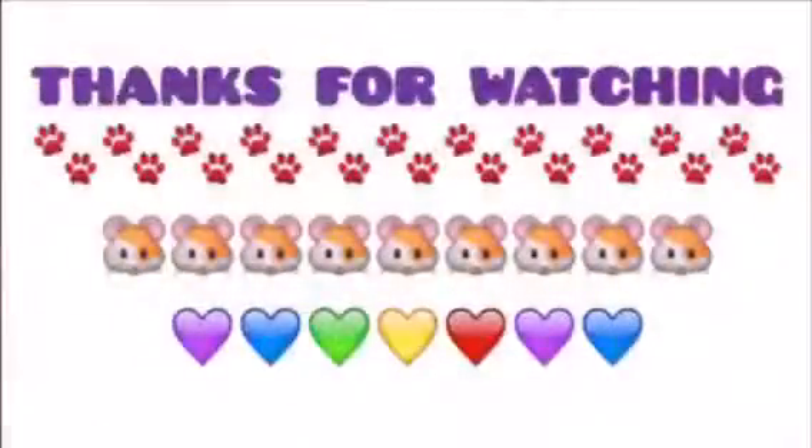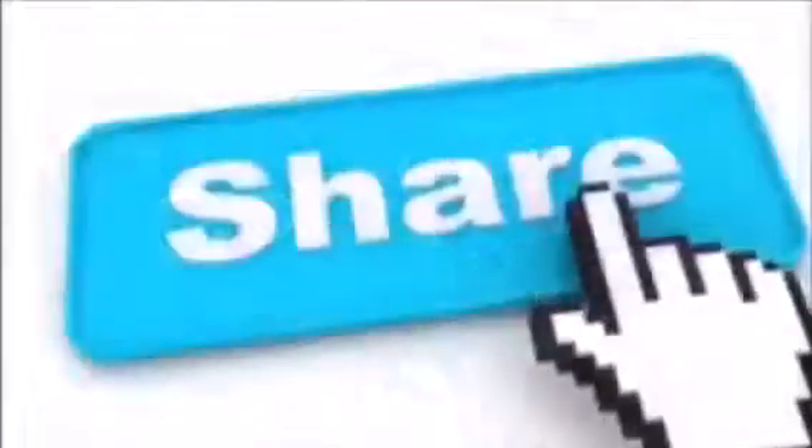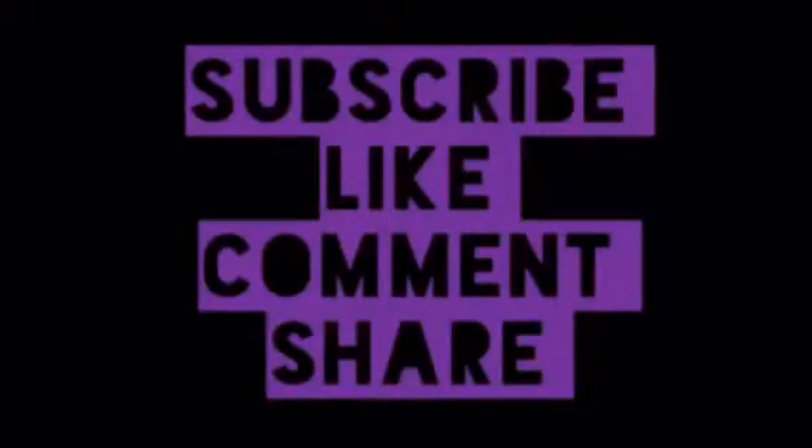And I could tell Cookie was not stressed. She loves her new home. Thank you so much for watching. Please subscribe, like, comment, and share, and please don't forget to go check out my other videos. Bye!